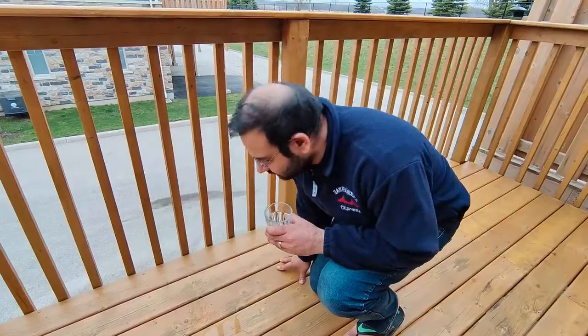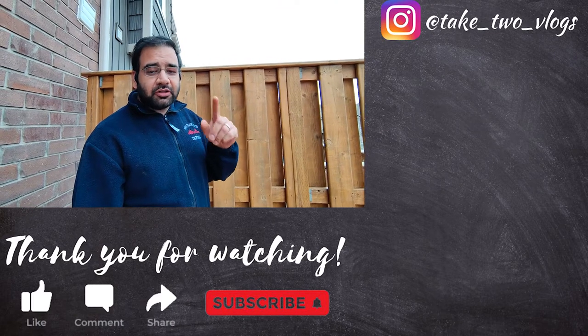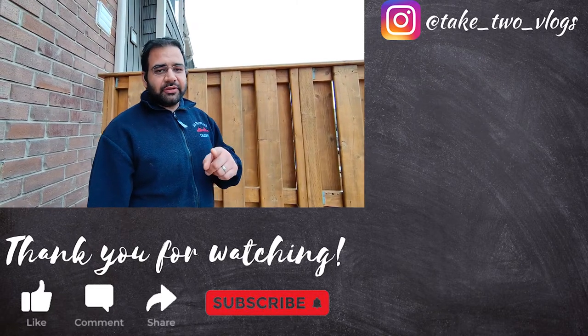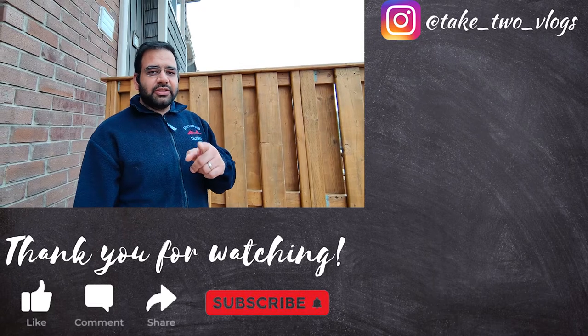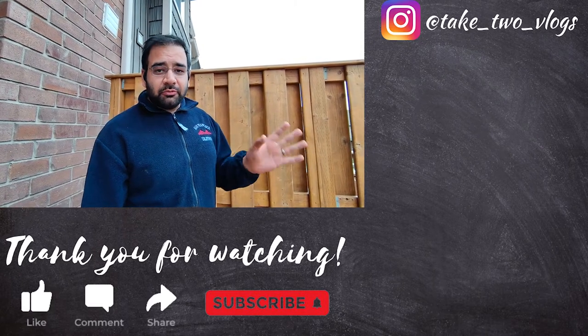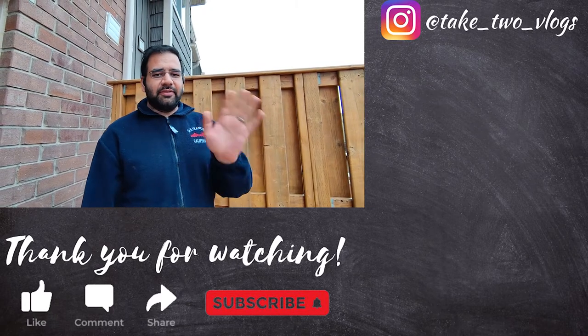Our deck is sealed now, but don't worry — there's lots more coming. This was only one part of our deck transformation. If you haven't subscribed to our channel, please do subscribe. For live updates, follow us on Instagram. There's a lot more coming, so do watch out for this space. We'll see you next time — take care, bye!